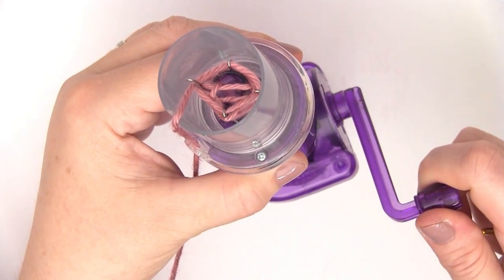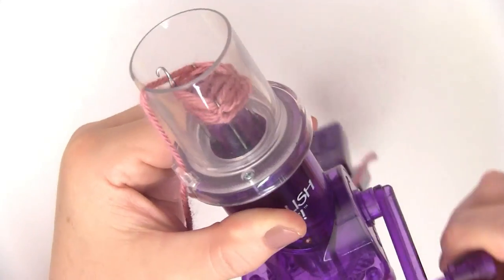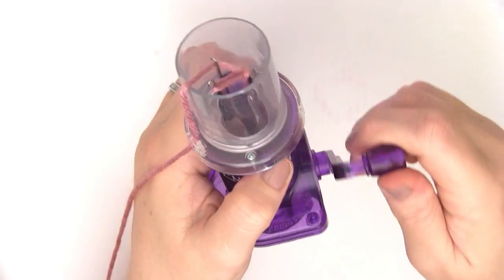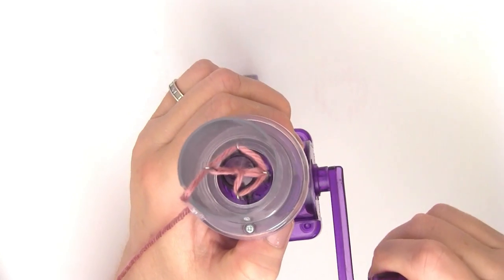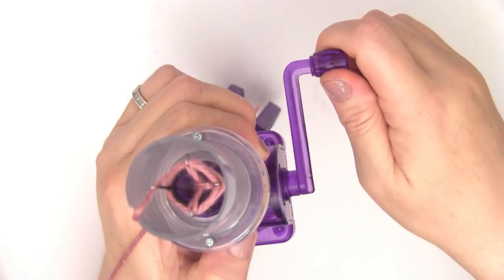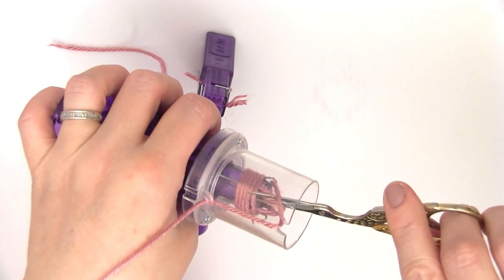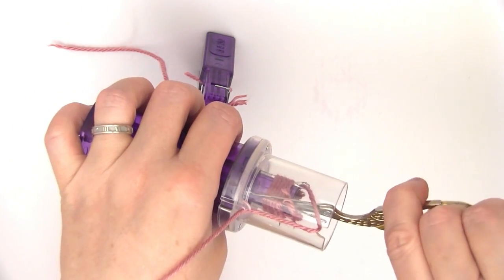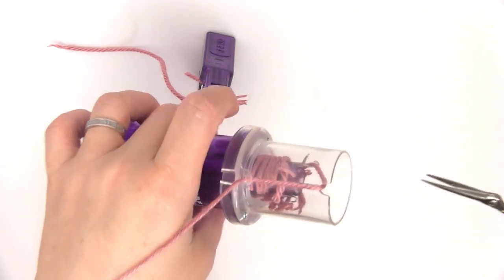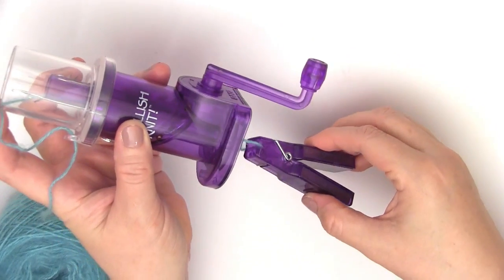Trying a second time — cranking and finding a little bit of tension. Things are going wrong — fail number two. Okay, number three, third time's the charm. We're going, but things don't quite look like they're supposed to, and it's a fail. So I think maybe I just have bad karma with this yarn weight. I'm going to switch to a lighter yarn because I am totally determined to make this work. This is a number one — it's super fine and has some fuzziness to it.